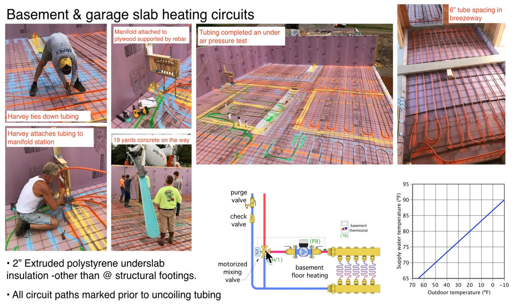The basement portion of the system is simple: a three-way motorized mixing valve operating on outdoor reset control, a small ECM circulator running at constant speed — we aren't modulating flow rate into the basement at this point — and a manifold with five circuits, with its own thermostat. The piping leads back and ties into the overall system.